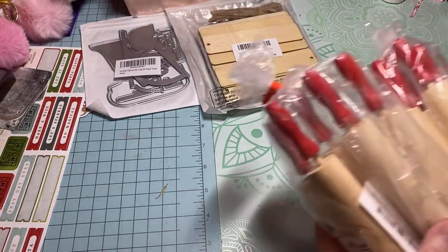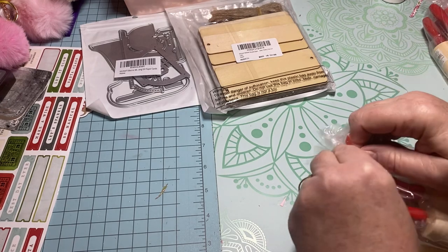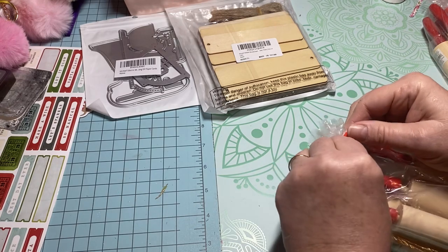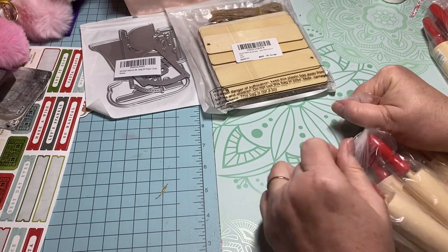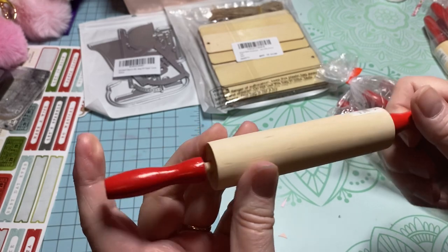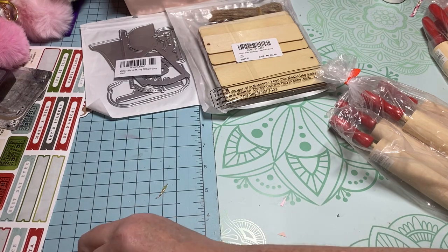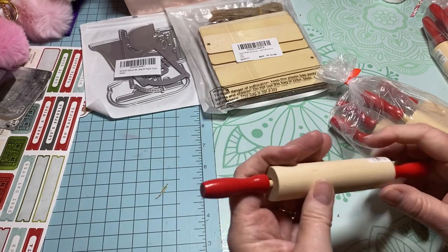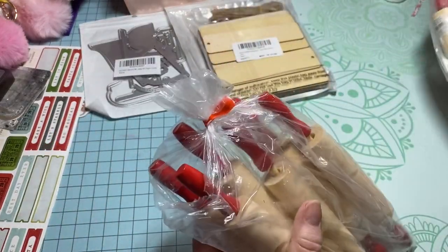Then I ordered some more rolling pins. The ones I was showing y'all last week that I made my video on are sold out right now — they'll get more in, I'm sure. But I picked up these — they have the red handle. See how much wider this is? It's going to be good to be able to fit ribbon up in here, and these swivel as well. They are eight inches. I'm excited that I won't have to paint the handle red — it's already painted for me.